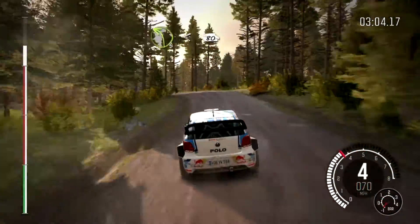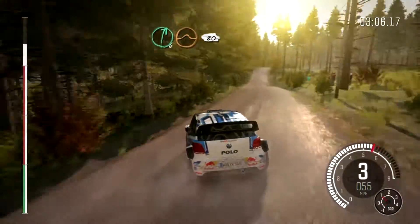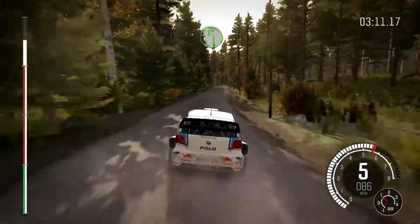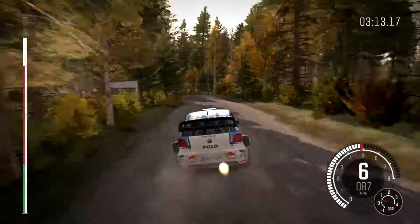80, right 6 over crest jump, 80, left 4, half long, into crest, into crest.